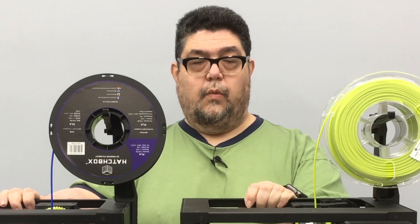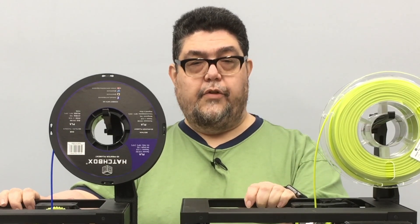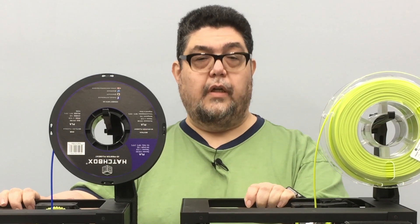This is David Gewurtz for DIY IT. Have yourself a great day and build something cool.